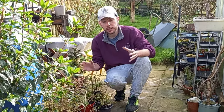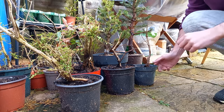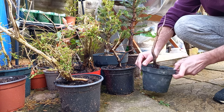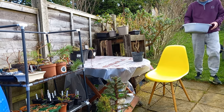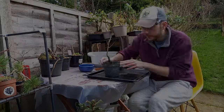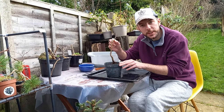I think what we'll do is pick one out today and repot it into a bonsai pot. The tree I'm thinking about repotting is this nice little English elm. The buds are just starting to pop on this, so I thought it would be an ideal time to repot it.